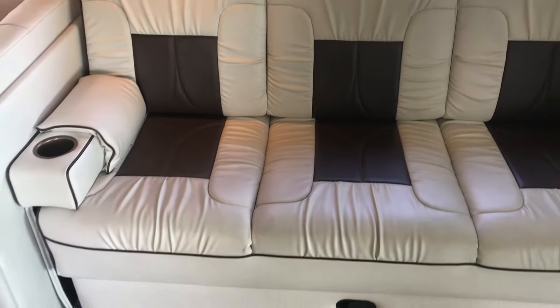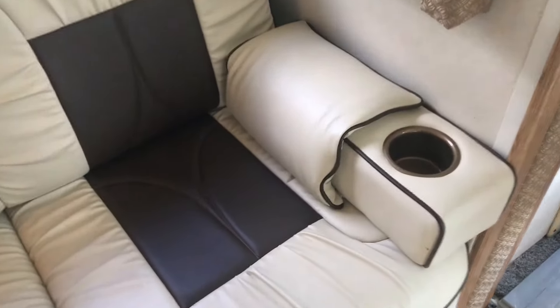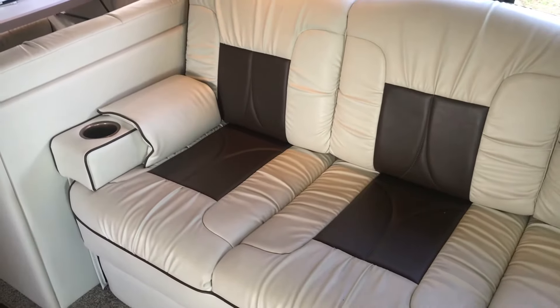Here's our couch — I don't remember the exact model off the top of my head but I can post it in the video description. Just like the captain's chairs, it's held up pretty well — no cracking or anything. It does have a few little marks because it gets used, and it's a light colored fabric, but it looks really good. I wouldn't call it super plush; it's not overly stiff either, but it's not the kind of couch you fall into — it's a little on the stiff side, though not uncomfortable for us.